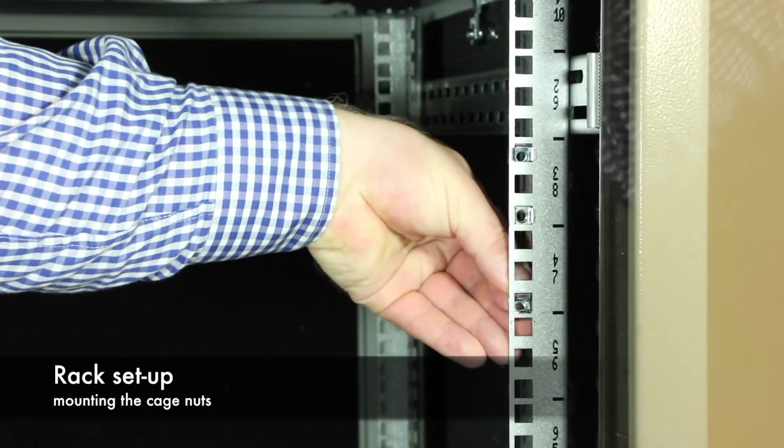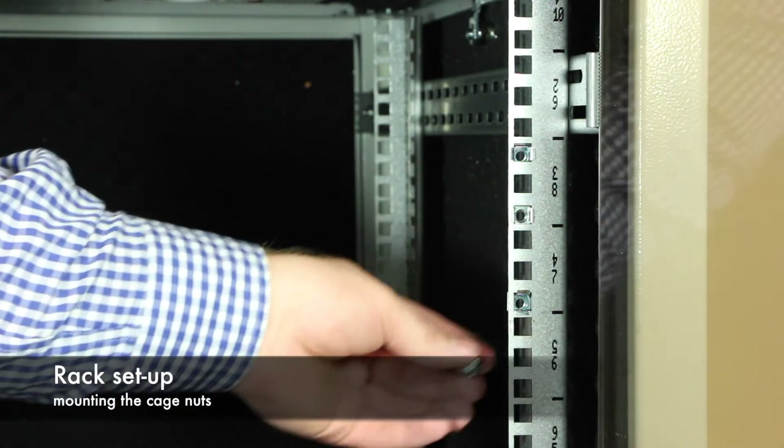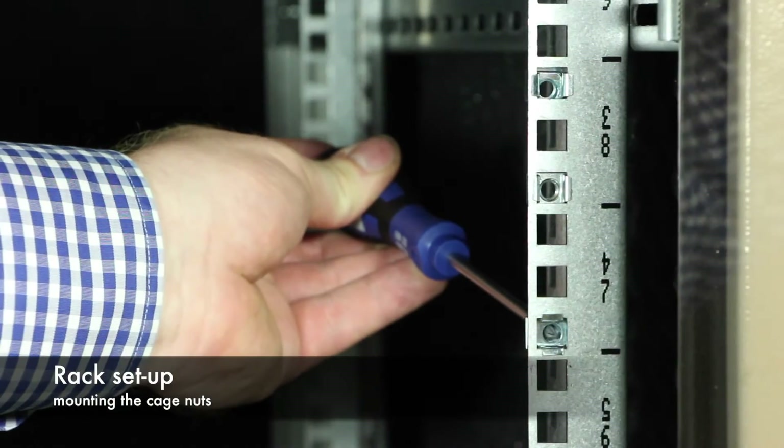The PSC cage nuts should be placed 1.25 height units away from each other. Please pay attention to place them vertically, which will allow them to move horizontally.